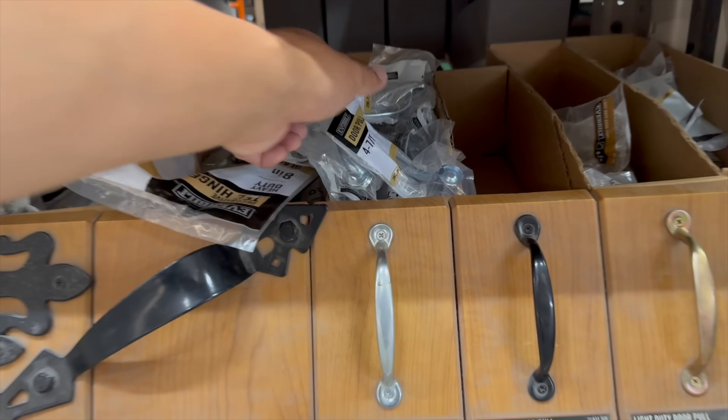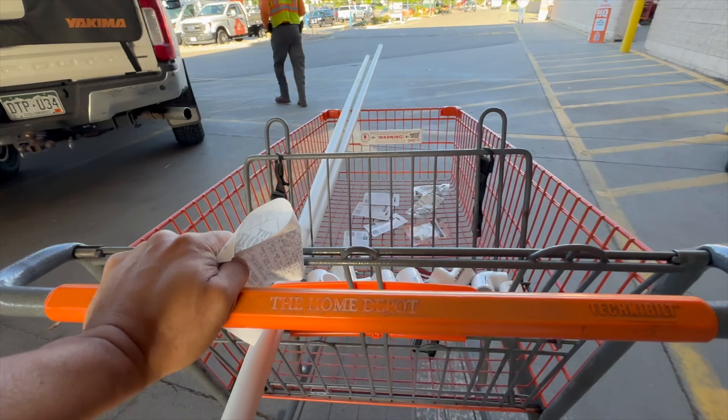I made one trip to Home Depot and spent $50 there for parts and a PVC cutter. I'll have a list of all the stuff I bought to make this in a link down below. The entire project took me about two hours, but that included filming. So if you were to do this on your own, it should go much faster.